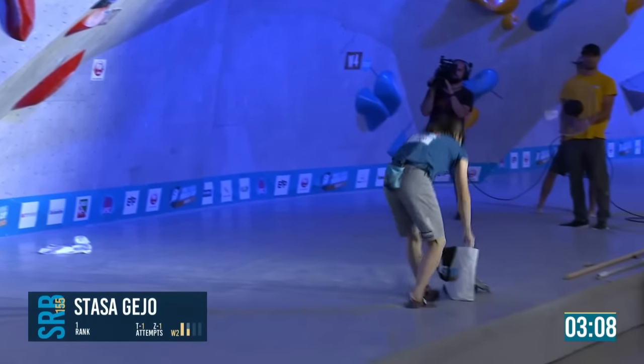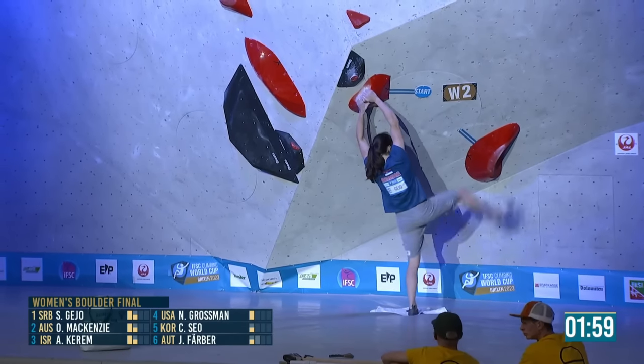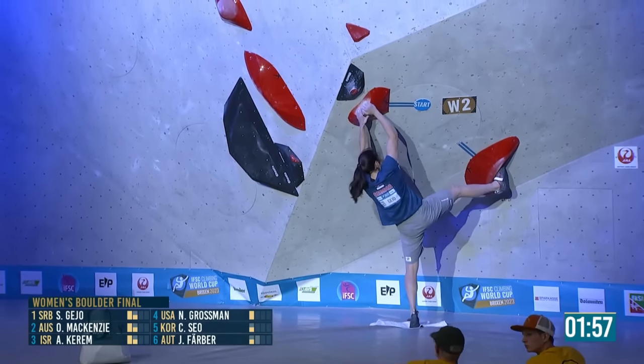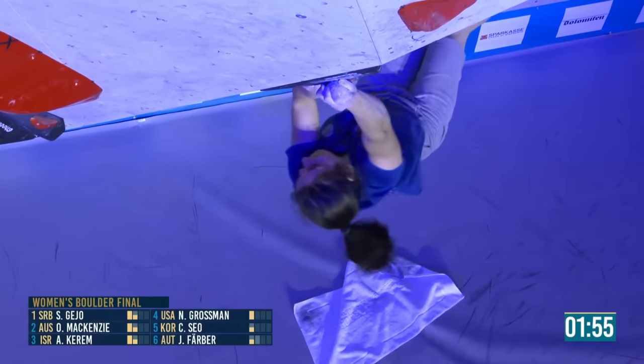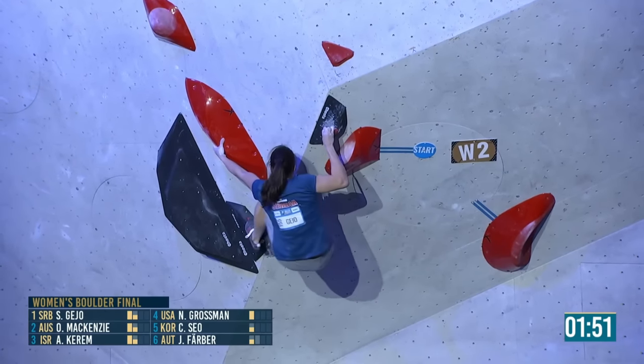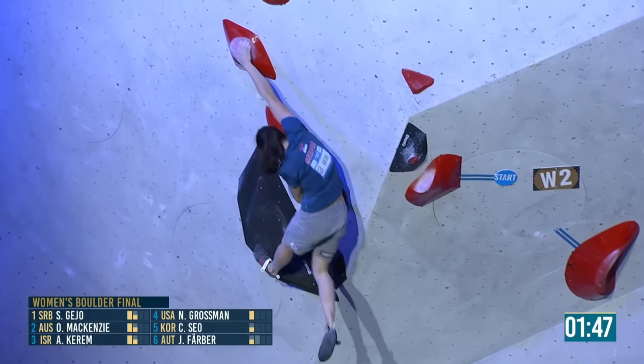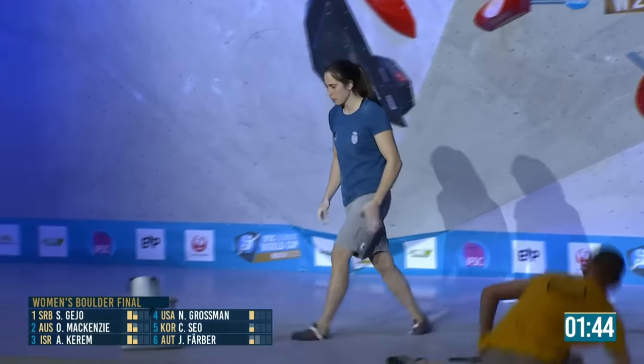That was a good first attempt — she won't know it. Stasha goes again, made this look easy before. When you watch other athletes struggle with a move, it actually makes you appreciate how hard it is. Her foot slipped — yeah, big pop there.